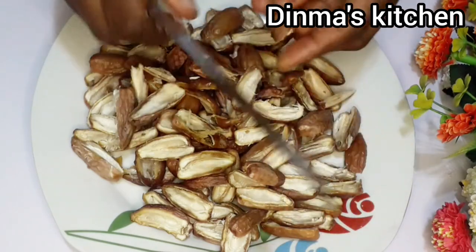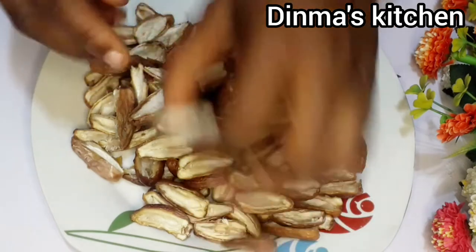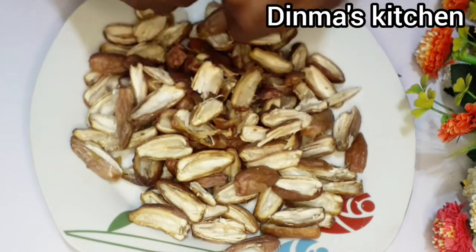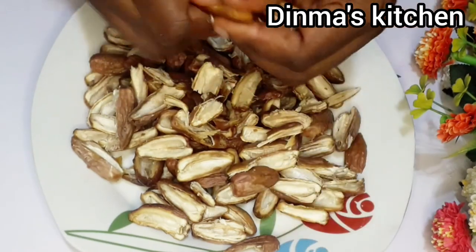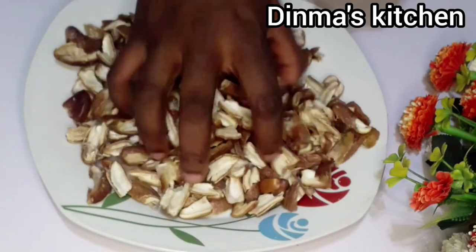At this point I'll just use my hands to break the dates into smaller pieces. This is to enable it to dry very fast and also to enable my blender to crush it very well.